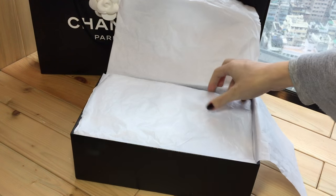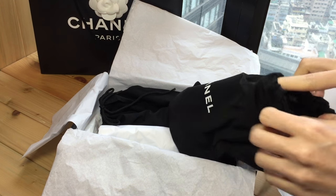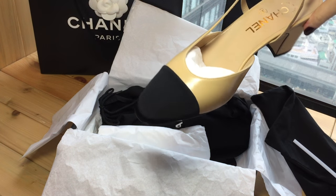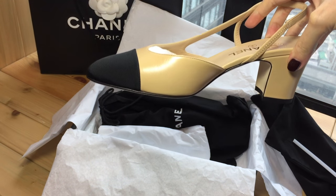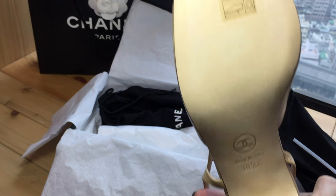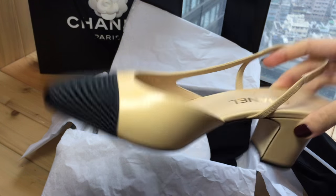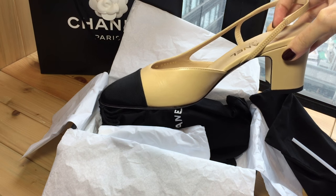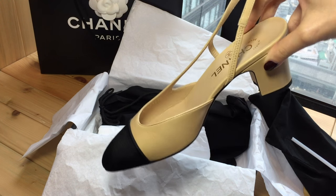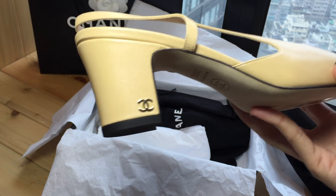They are the beige slingback with black cap toe in size 38 and a half, from the cruise collection. They're just like the classic slingback with a chunky heel — these are very, very comfortable. On this side you see the CC logo in gold.